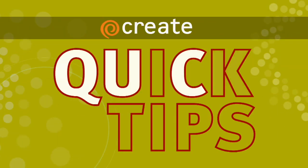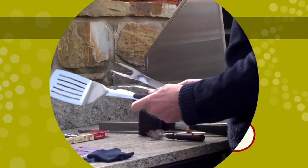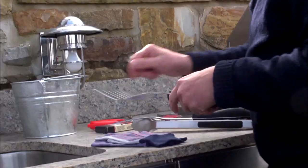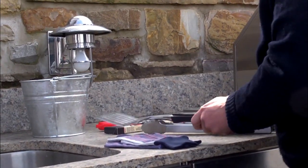Here's a barbecue essentials quick tip from P. Allen Smith. I always like to have a slatted spatula. The little toothed edge is kind of nice to be able to scrape things across.